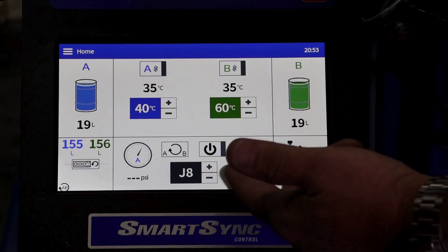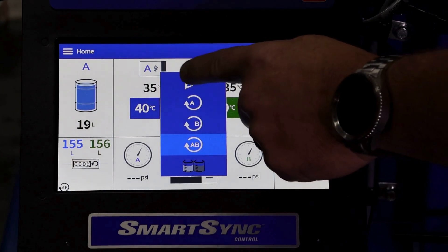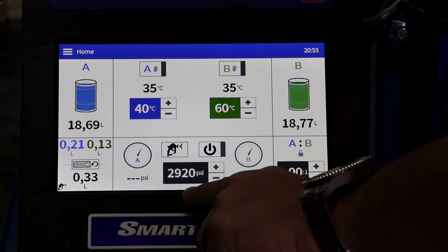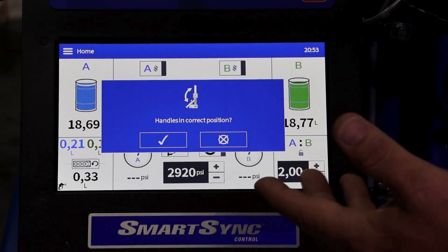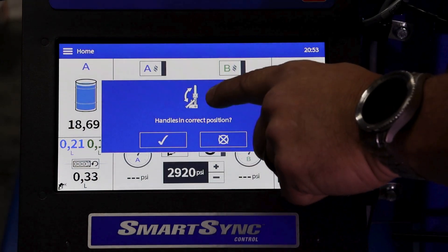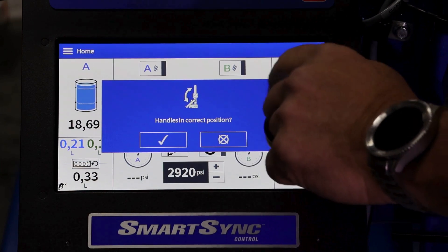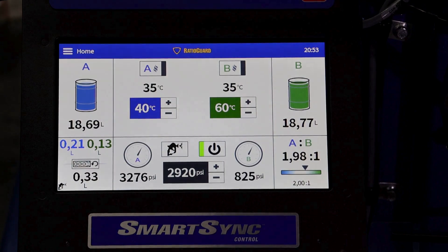Let's now go through a different mode: spray. We'll go through our mode selector, hit spray, confirm our ratio, and confirm our pump output pressure. Once we're ready, we'll hit the on button. A screen will pop up showing the operator exactly what position both handles need to be in — the spray circulation handle needs to be in the vertical spray position, and the dual isolation valve needs to be in the down or open position. Once we acknowledge, the pump will start building up pressure.